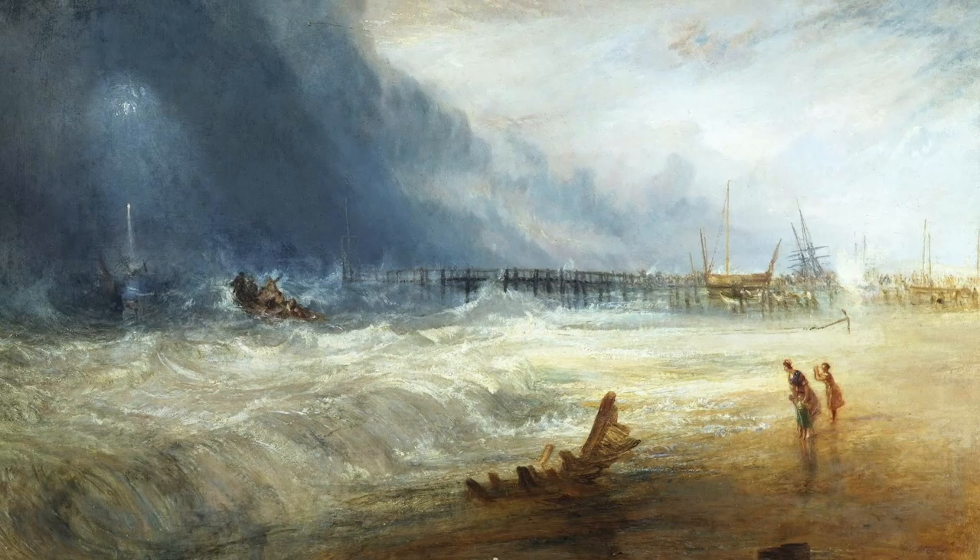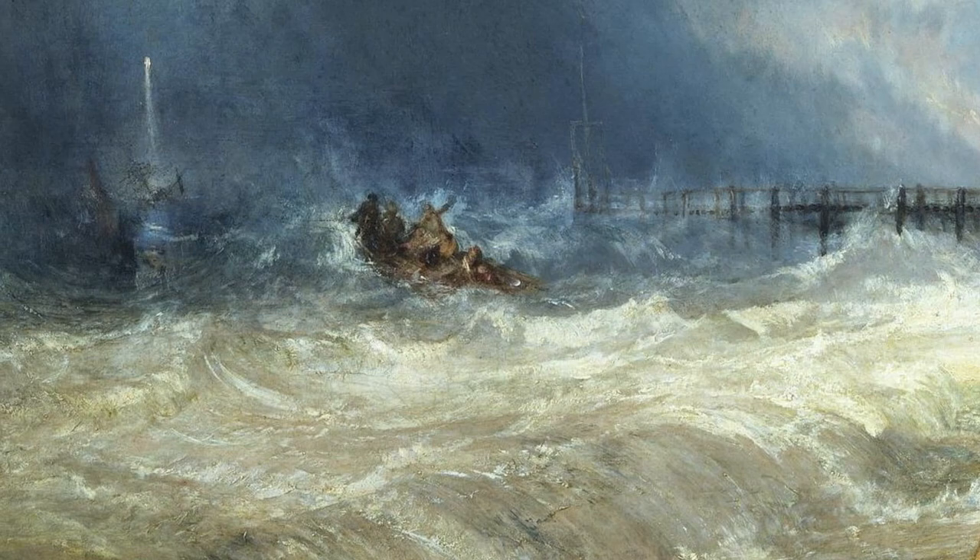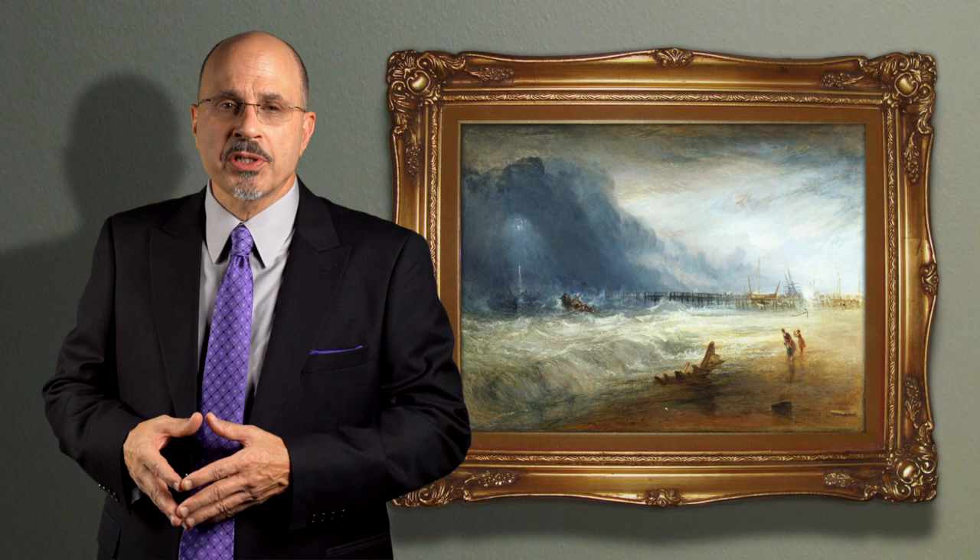Turner handles his oils as if they were watercolors, applied thinly and in washes, punctuated in places with opaque whites and more intense colors. This painting, as well as his later works, presaged the atmospheric styles of Whistler, Monet, and the Impressionists.